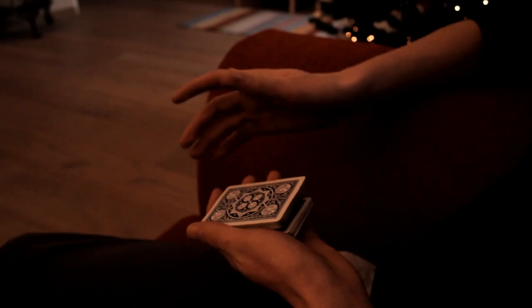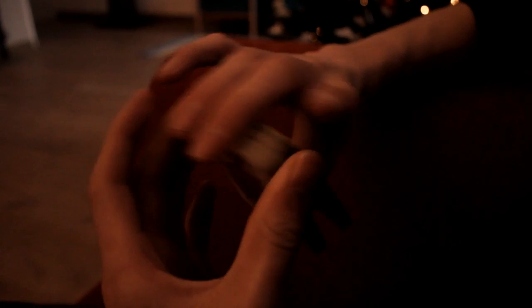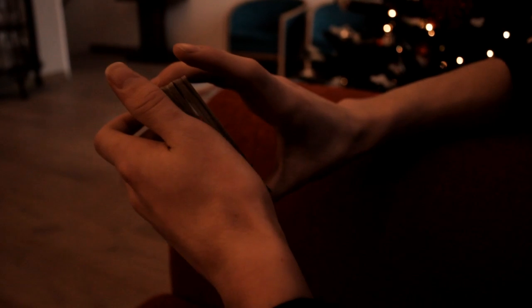Next up, you convert your pinky break into a thumb break. You grab the cards with your middle finger, your ring finger, and your thumb, so you've got a break here, but it's not visible from the other side. You can even lower the break.